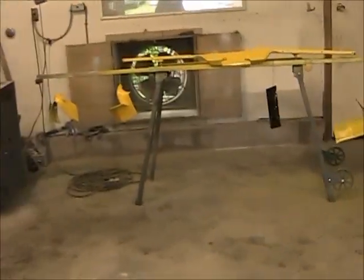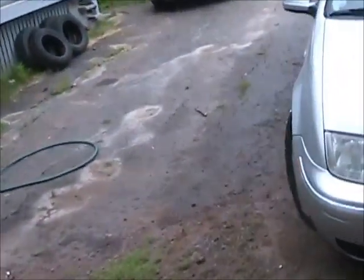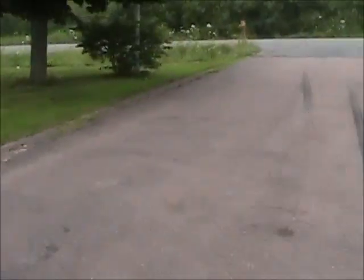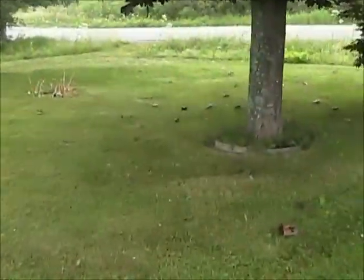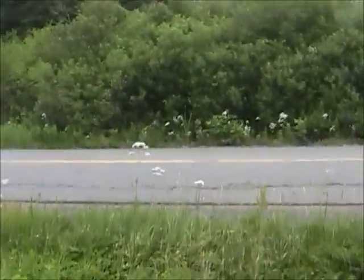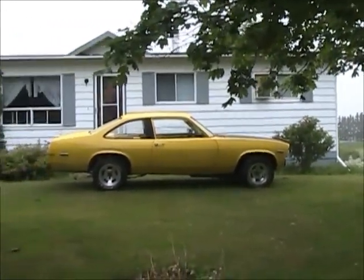I'm just farting around, just want to throw another video together and give you a little update on the Nova. She's back out front. I'll show you what I look at every day. Kind of nice to see it sitting out here. I don't have it directly under the trees anymore. If we stand back she looks pretty good.